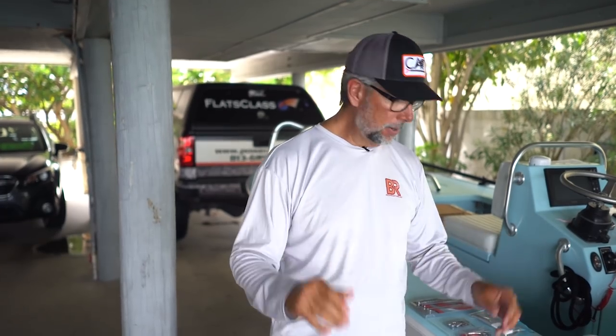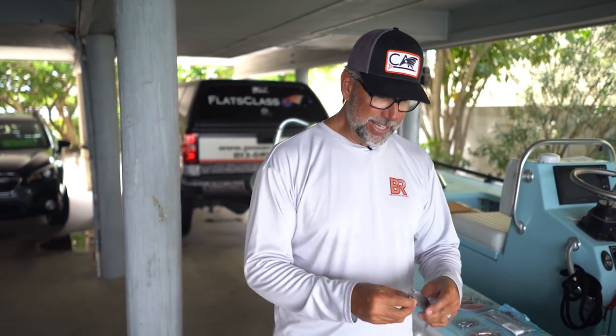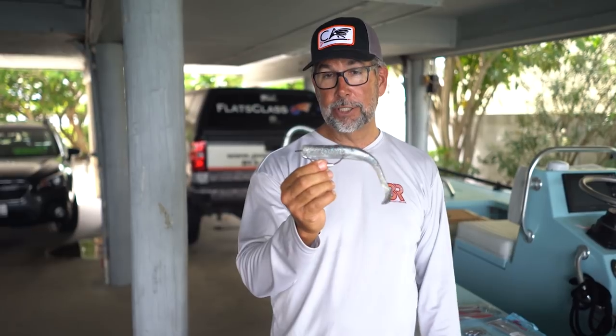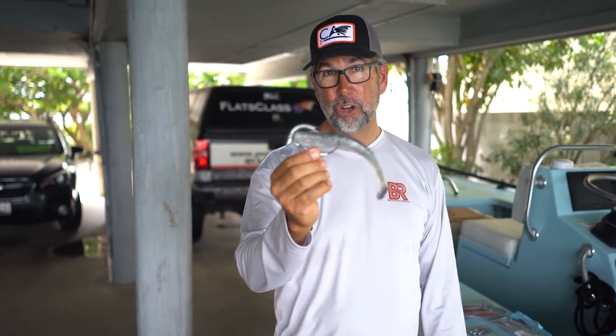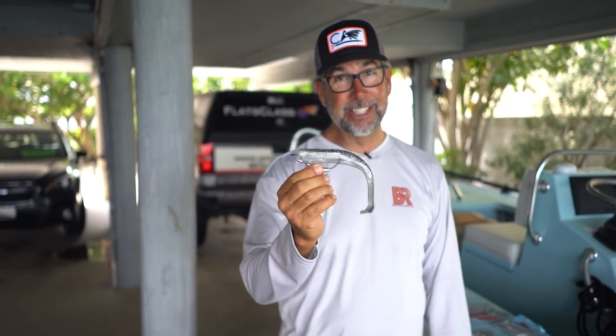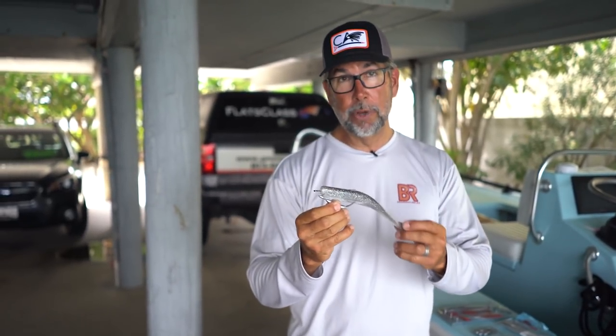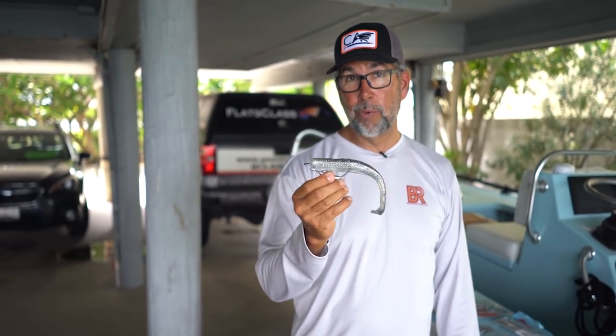Now when I'm fishing much deeper and I'm looking to get down, the new Mag Swim from Z-Man does a good job. I've got that on a one ounce chin locks with a 10-aught hook — it does a fantastic job. You can even catch tarpon on this one, and it has a great swimming motion.